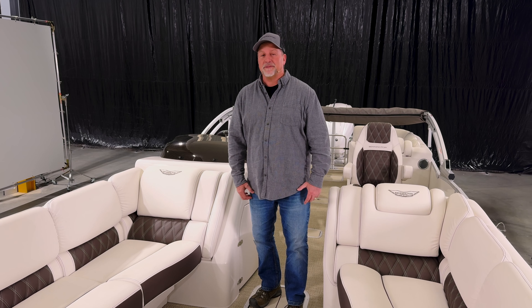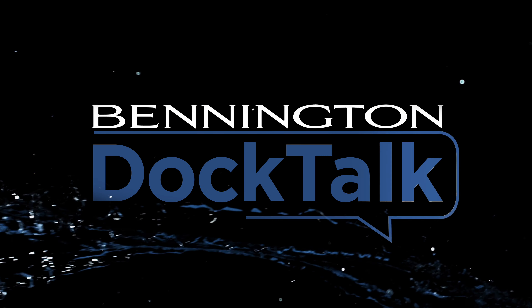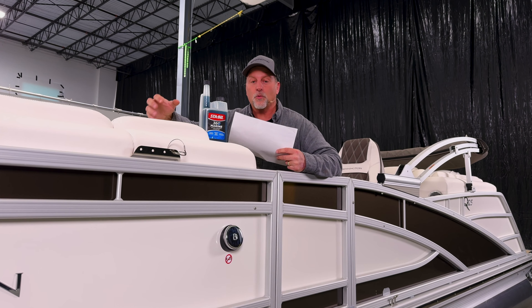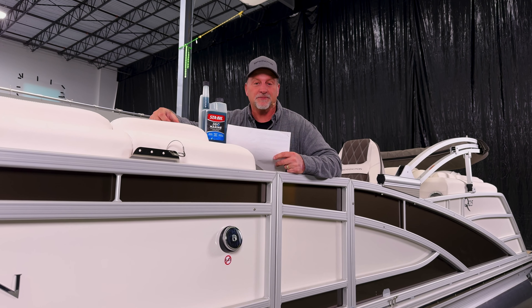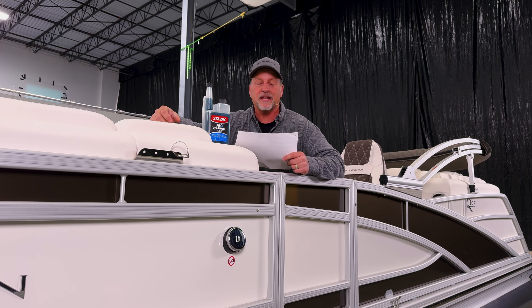Hi, I'm Greg from Bennington Marine. Today we're going to walk you through winterizing your pontoon boat. I like to use a checklist when winterizing my boat and my engine. One of the first things on my checklist is to put fuel conditioner or gas stabilizer into the tank.